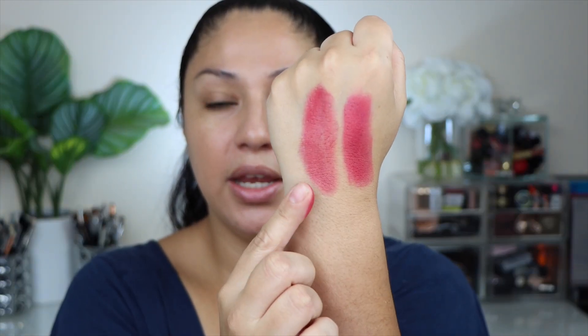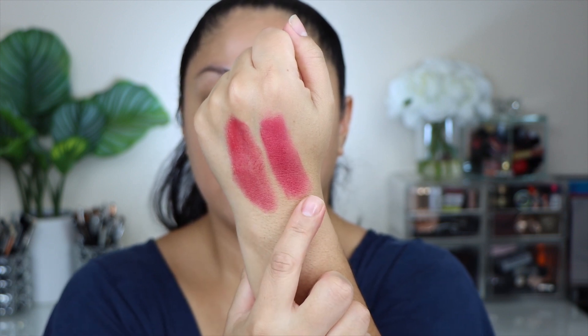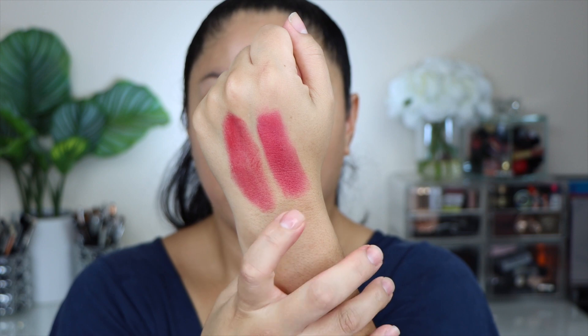She created these colors based on her existing shades from other face palettes. The first one we're trying is called Bloom, which matches a shade in the Bloom palette. Let me swatch them side by side on the back of my hand. The liquid blush feels a little more on the jelly side while the palette shade is more cream-to-powder. They are not the exact same color — the palette shade leans a little more cool and mauve, while the liquid blush is more warm and strawberry, a little brighter.